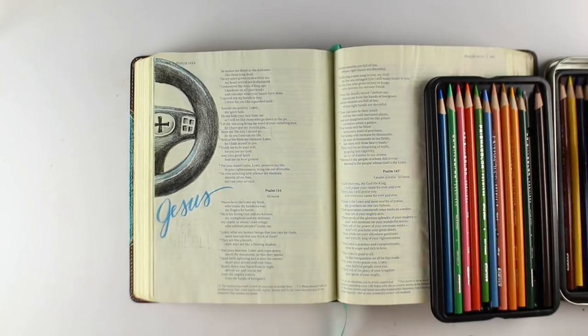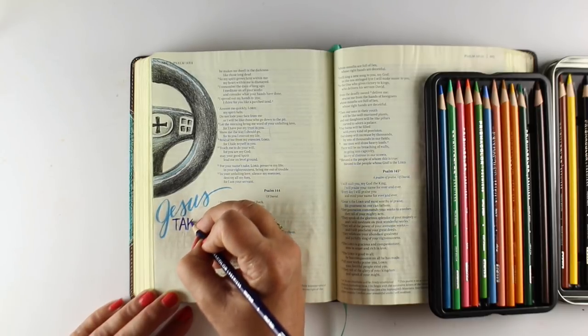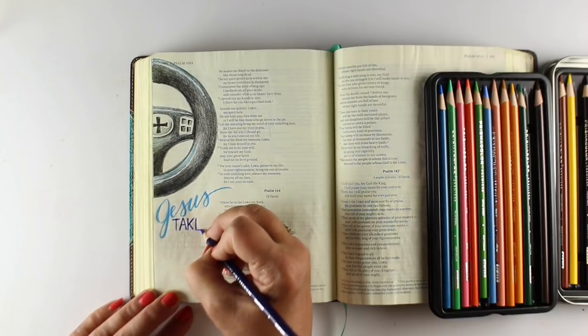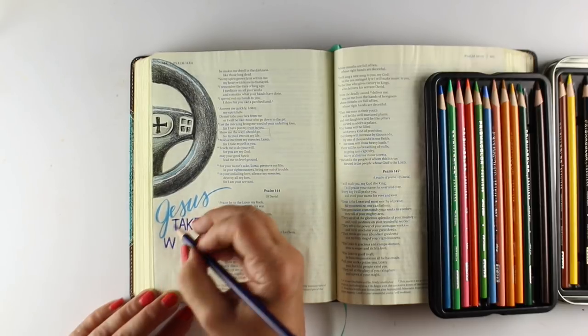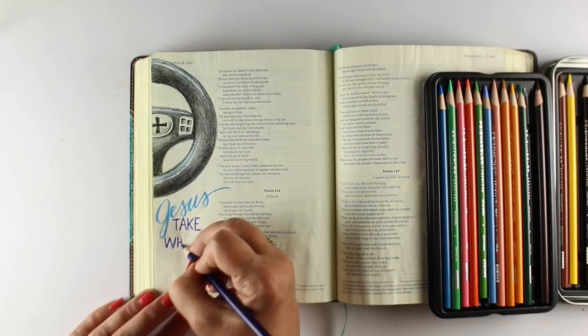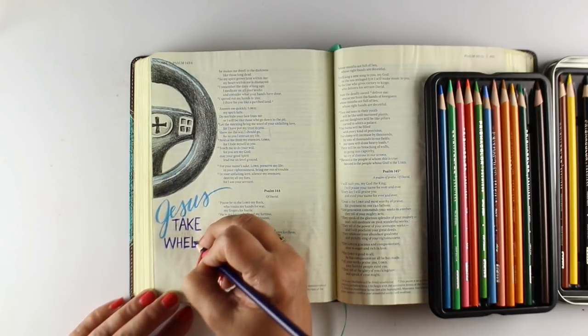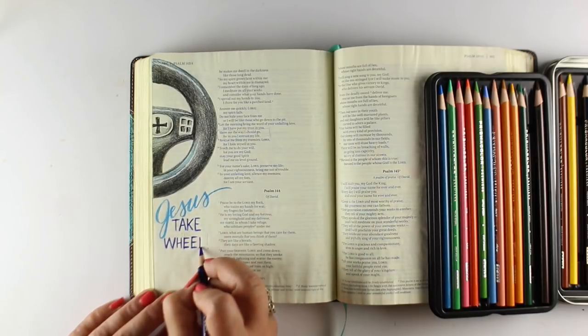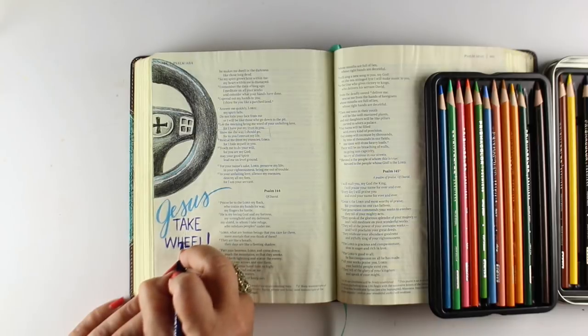For the lettering, I wrote it very lightly in pencil and then I'm tracing over top of it with some other colors of pencil. There is going to be another class added very soon to the art-classes.com website just for Bible journalers — it's going to be Typography for Bible Journalers. Here I've got 'Jesus take' and then I'm going to put 'the wheel' in smaller text in between.